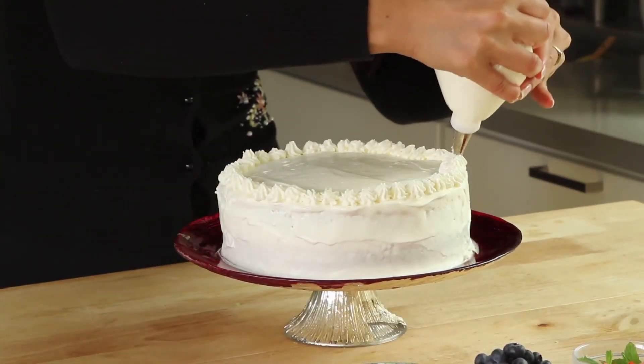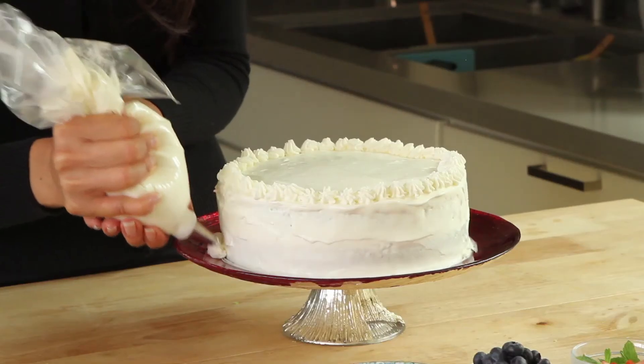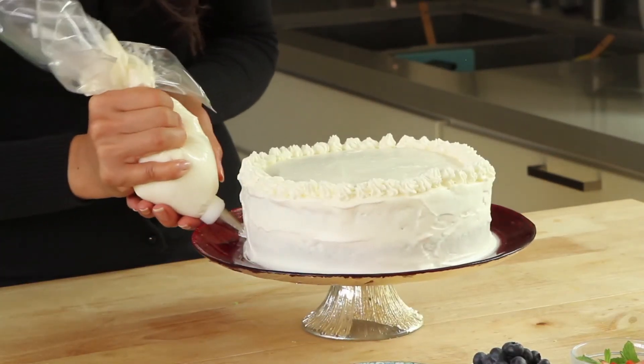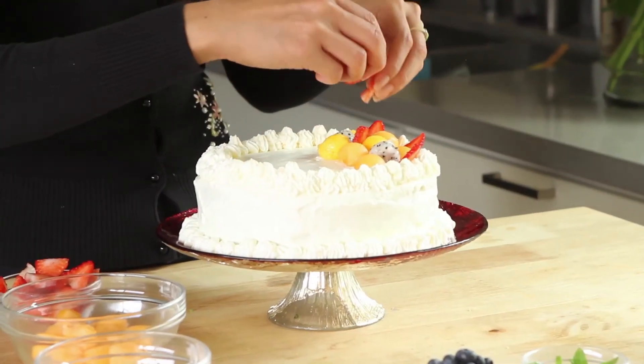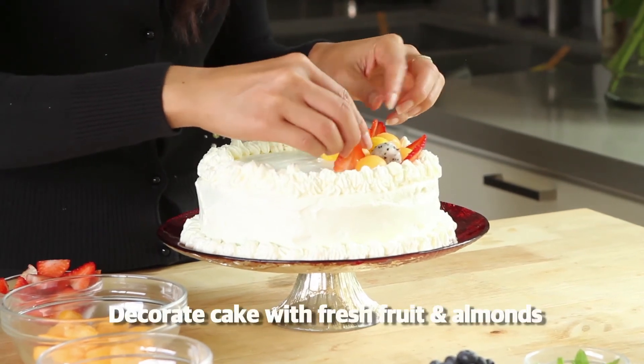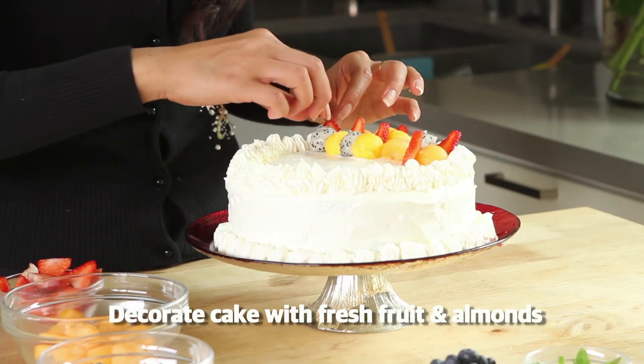We're almost there, it looks pretty good. Now is where the fun starts — you can start layering the fruit. I don't really have a plan; you can put it however you want. I like to just kind of build it.